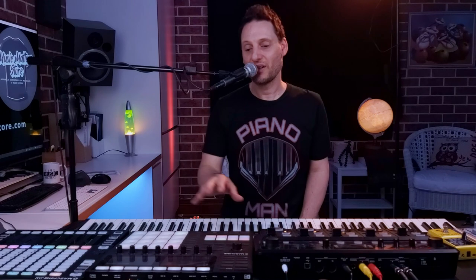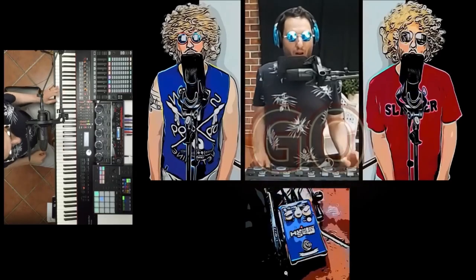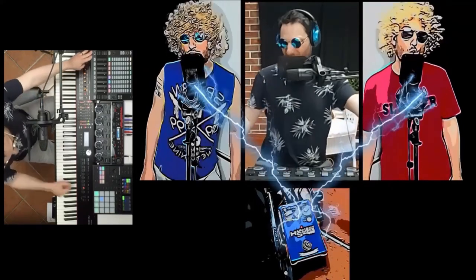And I record that and it just keeps looping — whether it's one bar or two bars. Then I have the option on the Maschine to also load a bunch of samples, so it's not just drum sounds. It's anything I can think of or anything I want to record.